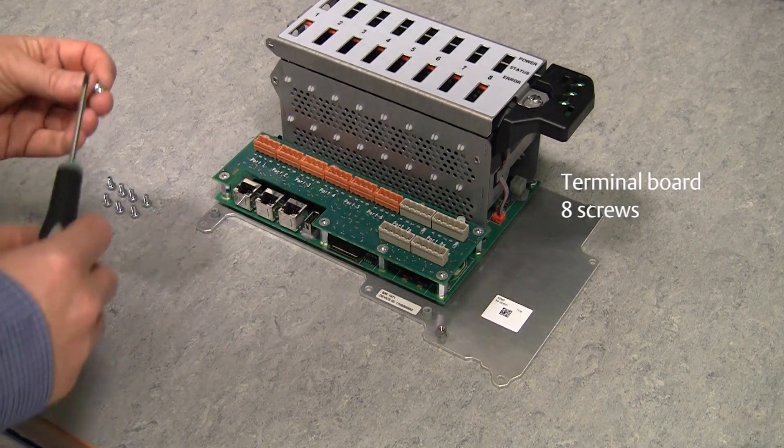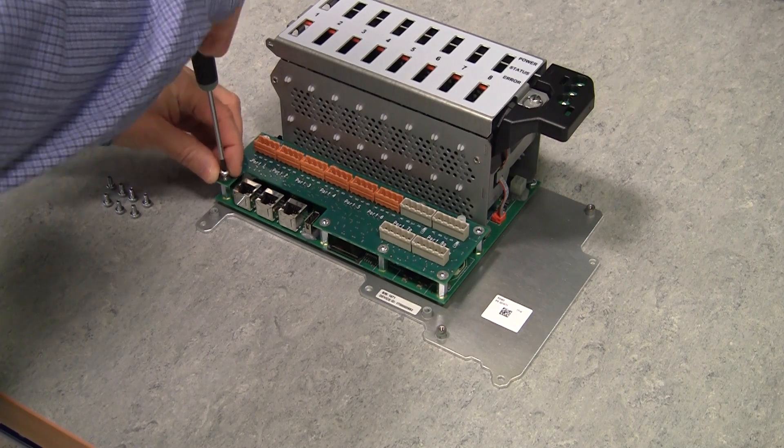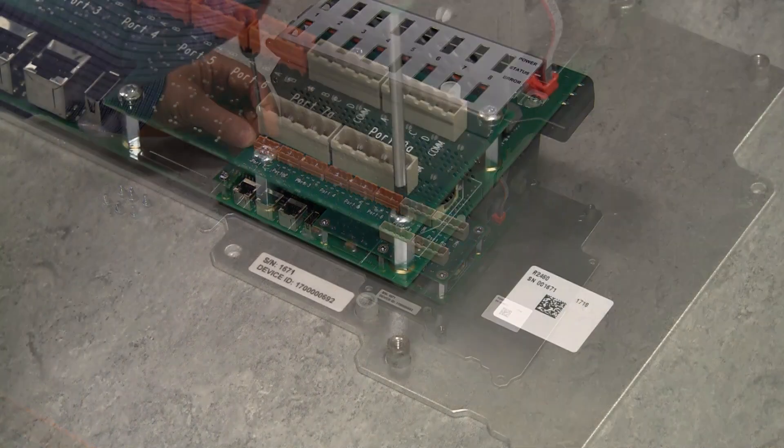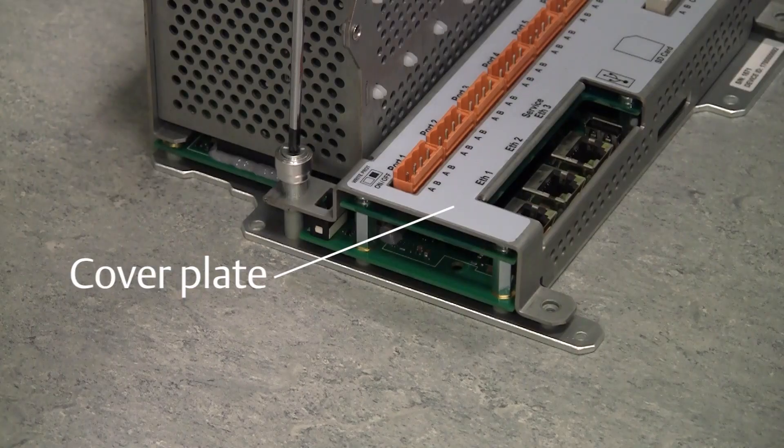Refit the terminal board, followed by the terminal board cover plate.